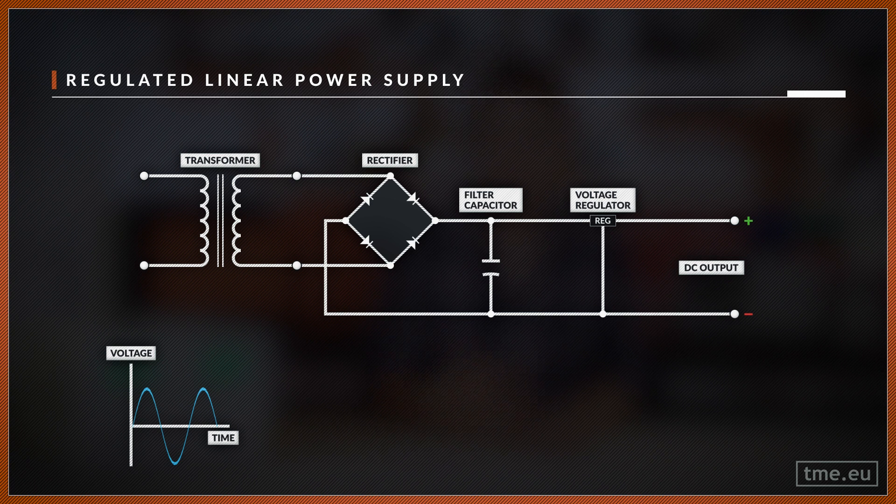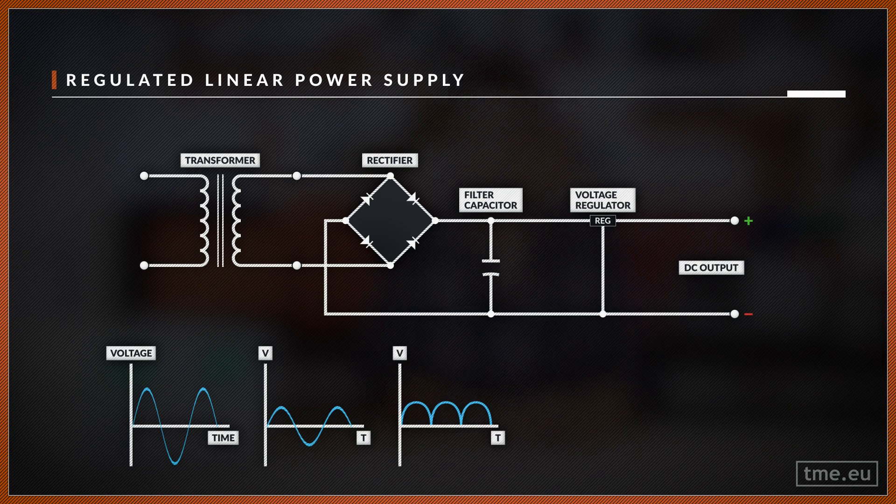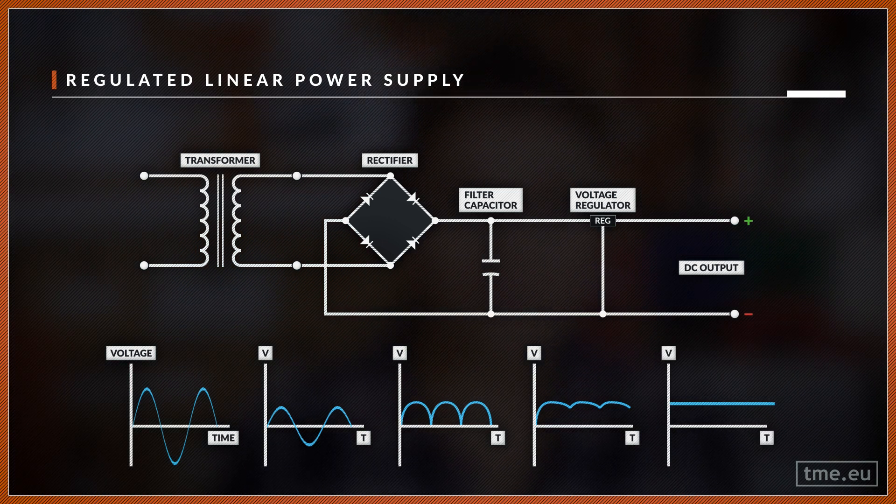Transformers can transform AC voltages into higher or lower ratings using the principles of mutual induction — in this case, we need a step-down transformer. After lowering the amplitude, we still have an AC waveform, so we use a full bridge rectifier to make the current flow in only one direction. To smooth those bumps we add a capacitor; without it the voltage still drops to zero at some points, which is unacceptable. The capacitor charges over parts of the cycle and discharges when the voltage falls, but the discharge time is long enough to supply current without returning to zero. Finally, the voltage regulator eliminates residual hum and stabilizes the output voltage regardless of how much current the load draws.